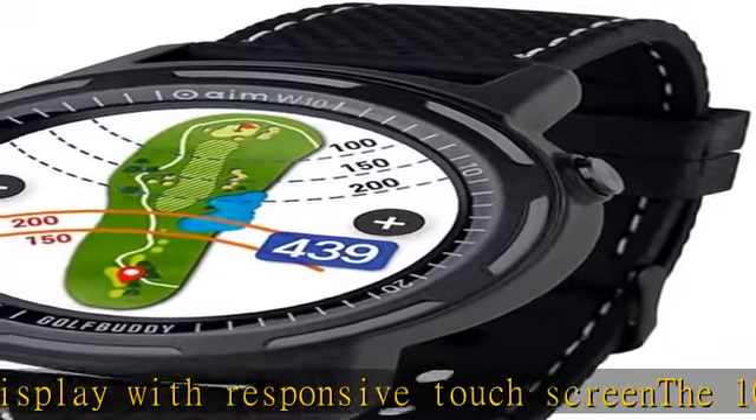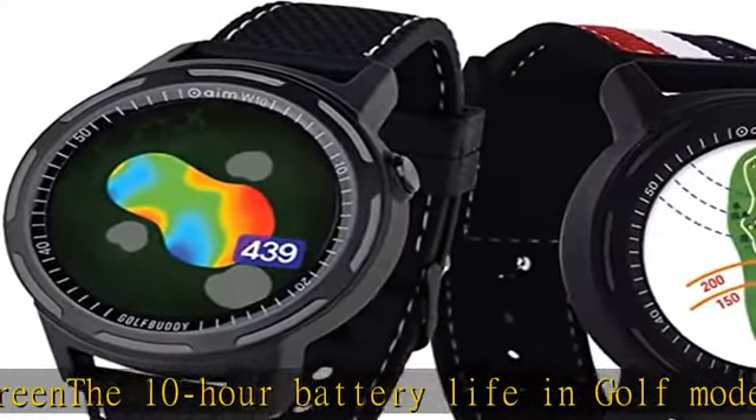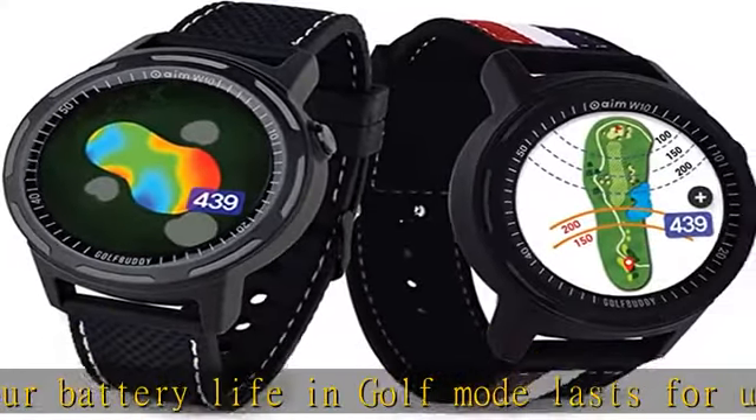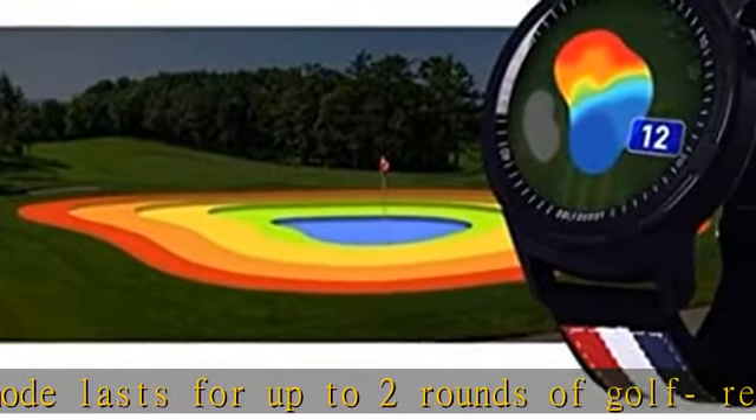Preloaded with 40,000 courses in over 170 countries, with free wireless course updates via Bluetooth with the smartphone app. Color Course View with ability to zoom in/out and dual arc distance readings.